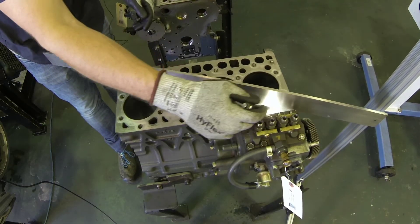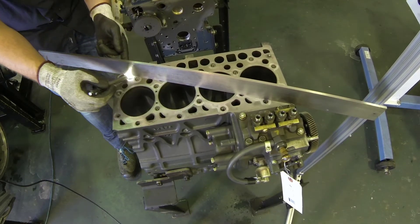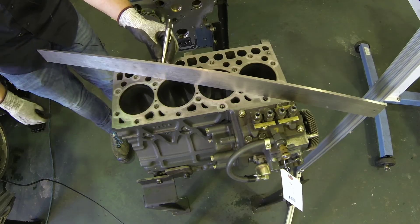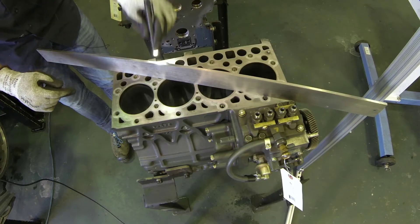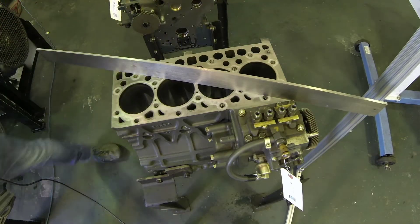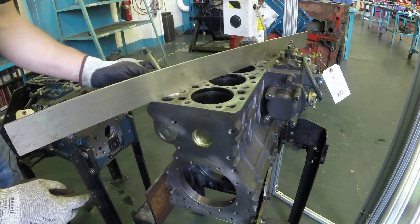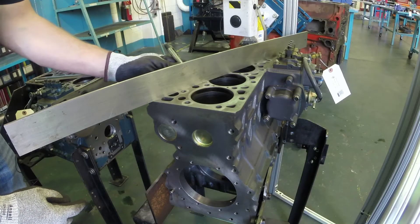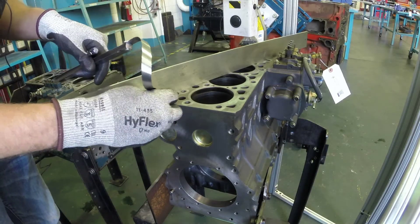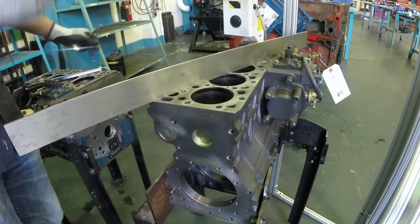Once again, take that flashlight, run it alongside the straight edge, and see if you see it on the other side. Now, you are going to see glowing right around where all the holes are — that's normal, that's just the light going into the hole and bouncing back up. We're actually looking right where the mating surface would be from the straight edge to the block. We're just making sure no light can get through on that surface.